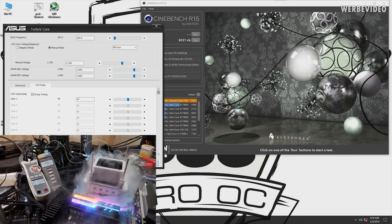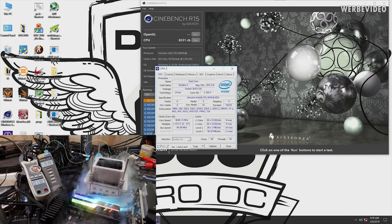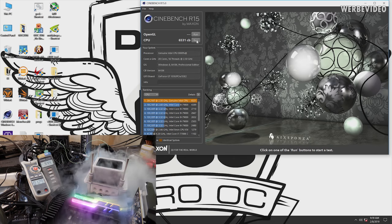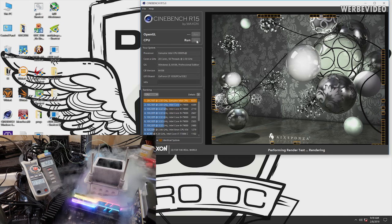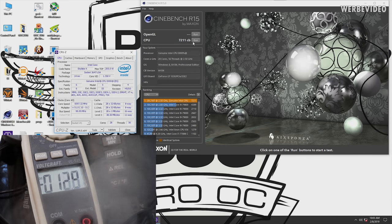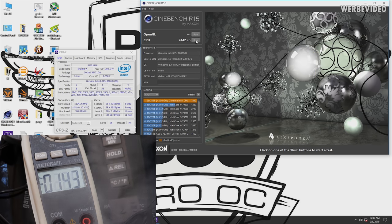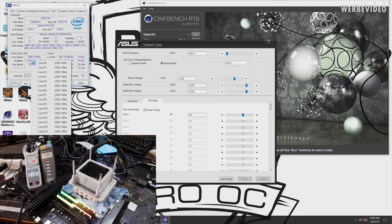We kept lowering the temperature and increasing clocks. At 4.7 GHz, 1.35 volts, and a CPU pot temperature of minus 50 degrees Celsius, we already have a power draw of about 75 to 77 amps — that's already over 900 watts pulling from the EPS and six-pin connectors. The total CPU power consumption is lower due to switching losses across the VRM; roughly 800 to 850 watts at the CPU with about 50 watts lost in the VRM.